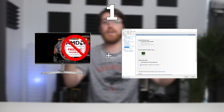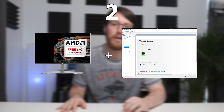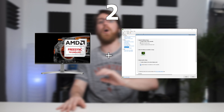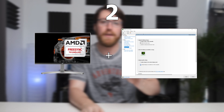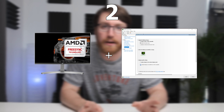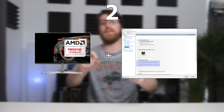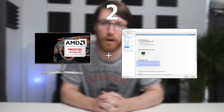Before we get into the gameplay footage, I want to say that I did run three instances of this test. The first one is with FreeSync off in the actual screen menu and G-Sync disabled in the Nvidia control panel. The second one is with FreeSync on in the display and G-Sync on in the Nvidia G-Sync panel. The third one is with the actual screen settings for Adaptive Sync — and that's the one that didn't work.